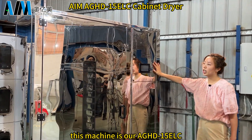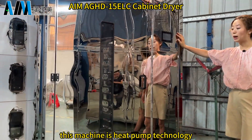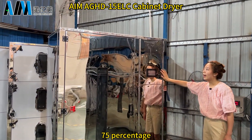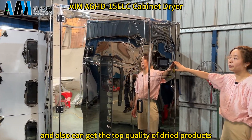This machine is our HHD 15 ELC. This machine uses heat pump technology. The biggest advantage is energy saving up to 75%, and also you can get the top quality of the dried products.